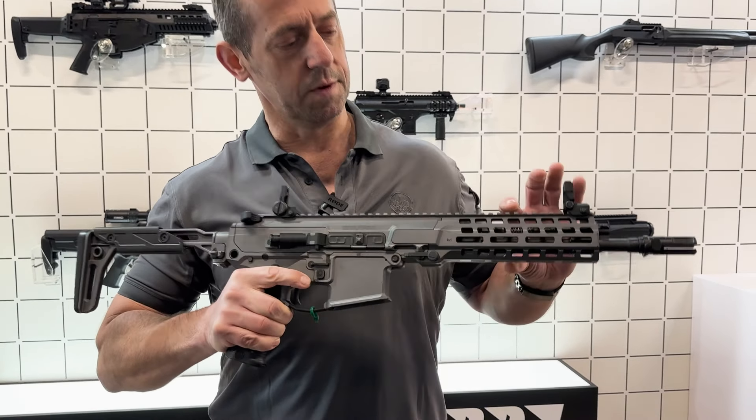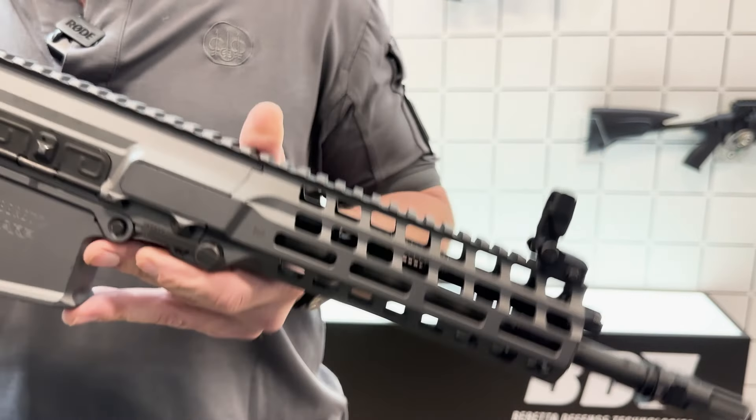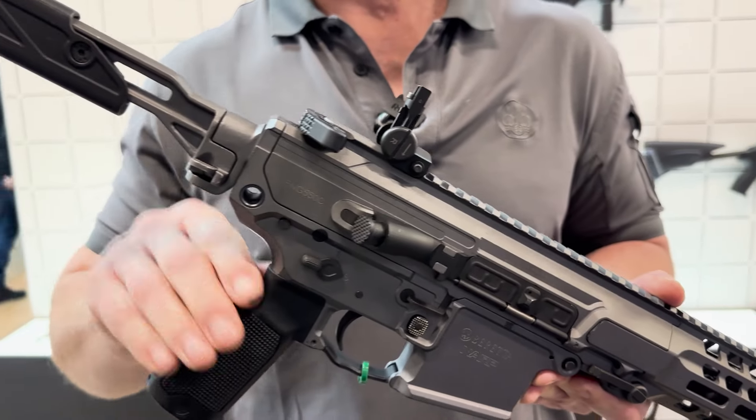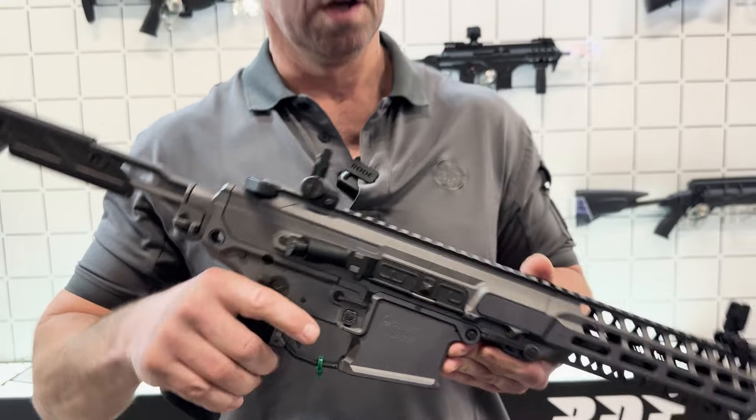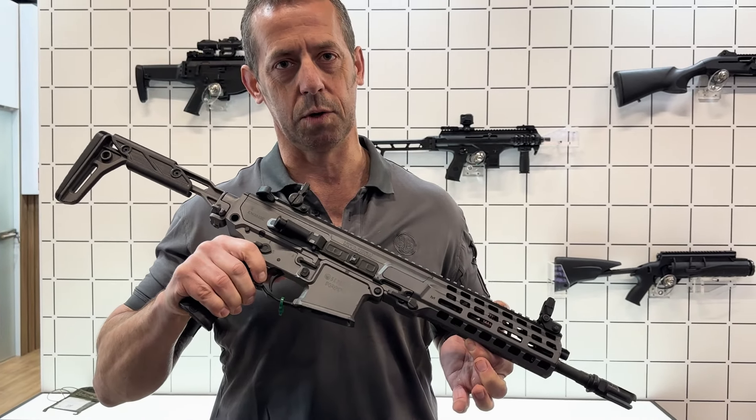You can also see that we've kept the bore-to-sight line as low as possible. We have to have the recoil system above the bolt in order that we can fold the stock, but the bore-to-sight line is as low as possible.